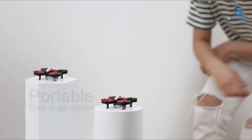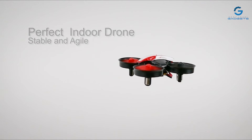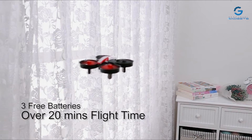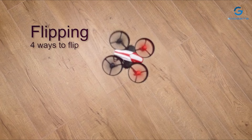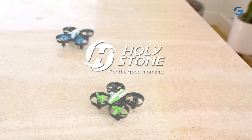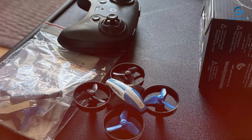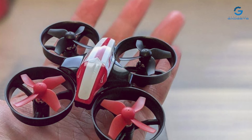The Hodystone Mini Drone's durable construction ensures long-lasting performance even after countless flights and landings, while its protective propeller guards help prevent damage from accidental collisions. With customizable speed settings and 3D flip capabilities, kids can perform impressive aerial maneuvers and stunts with ease. Its bright LED lights make it easy to track and fly even in low-light conditions. Whether you're soaring through the backyard or exploring the great outdoors, the Hodystone Mini Drone delivers endless excitement for kids and beginners alike.